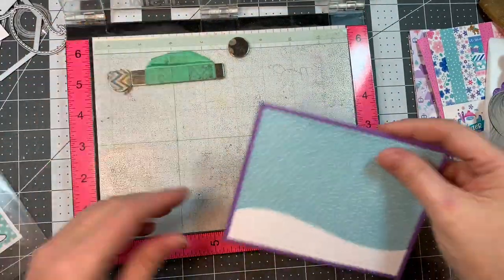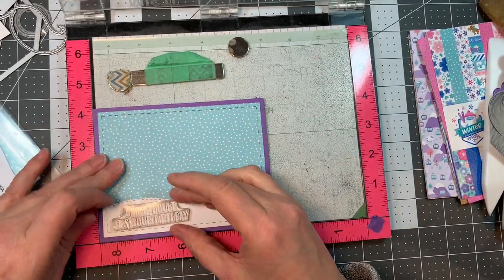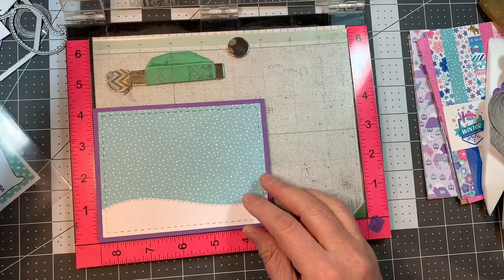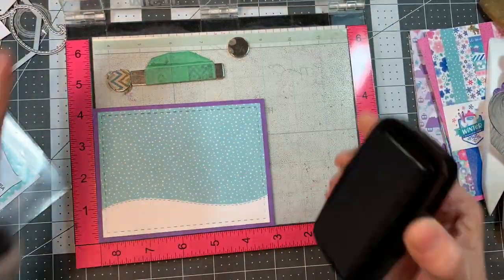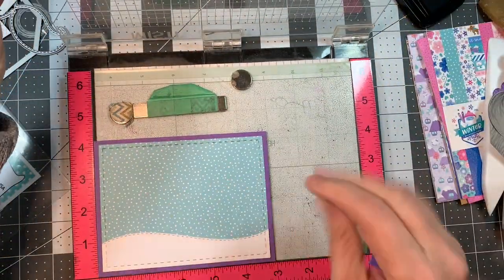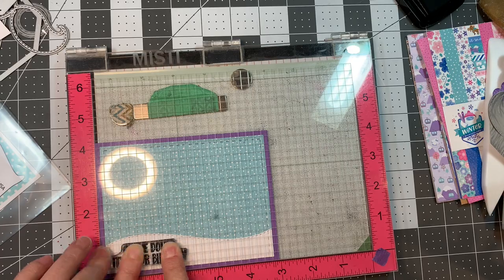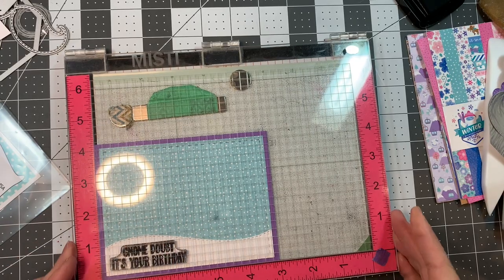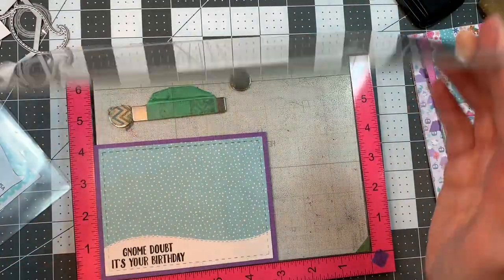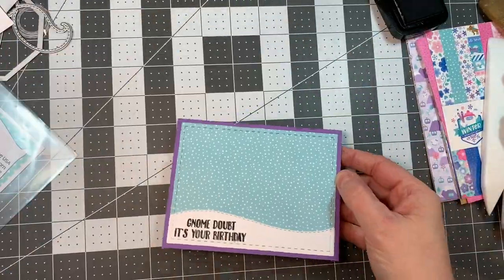I'm going to stamp my sentiment on the front of this card base using my MISTI. The sentiment is 'Gnome Doubt It's Your Birthday' — kind of fun, I have a few winter birthdays. I'm stamping with VersaFine Clair Nocturne Ink, my favorite for stamping sentiments — it just stamps a really nice crisp sentiment. I re-stamp to make sure I get a nice image. Perfect.